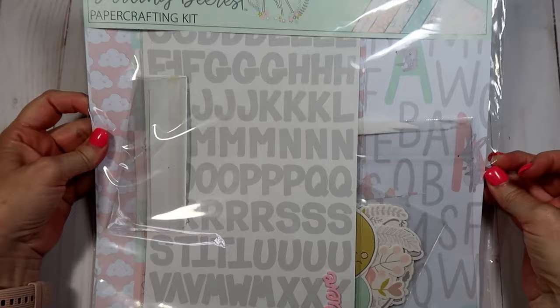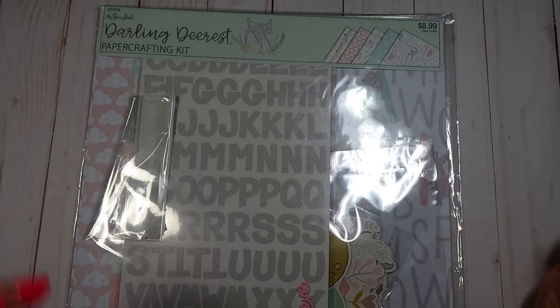Hello everybody, welcome back to my channel, this is Sharon. I wanted to share a project with you guys today. Scrapdiva29, who is Erica — I'm sure you guys all know her — she was the one that inspired me to create this. It's a little mini album for my granddaughter with some Snapchat photos that me and her do. She comes home with me every Sunday after church and we just have fun making memories. The paper collection I used is called Darling Dearest — it's a paper crafting kit with paper, stickers, and embellishments. I picked that up at Hobby Lobby a while back.